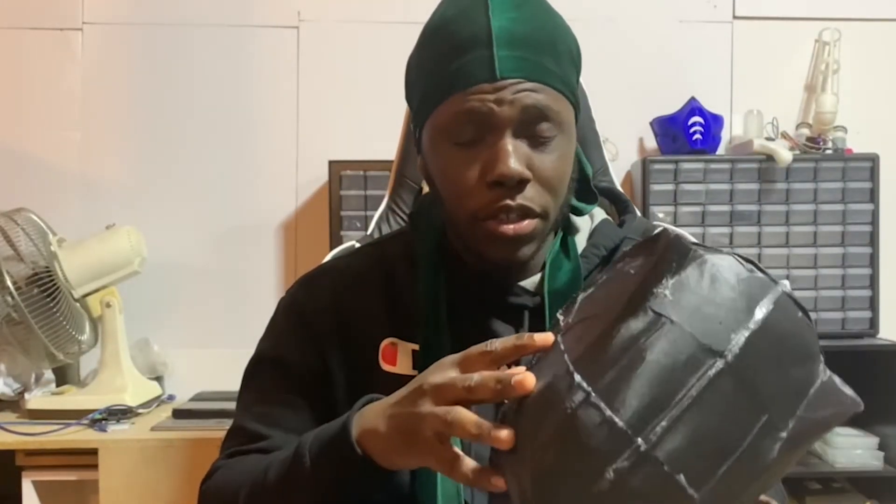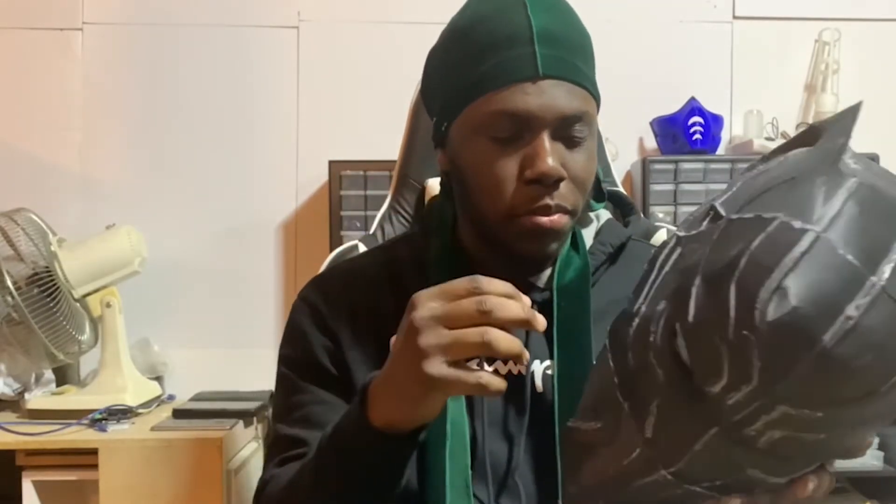I noticed when putting this on that I need a durag, otherwise my hair will get caught in all the wires and the fibers of the helmet. So for now I've gotta wear the durag. Let's test this out.